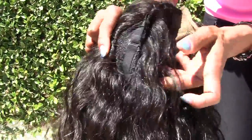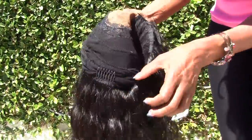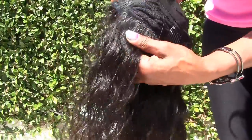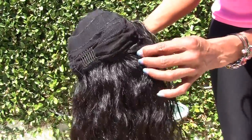Here is the elastic with the clamps. The inside of the wig has a track sewn in the inside, and that's so you can wear it in a high ponytail.